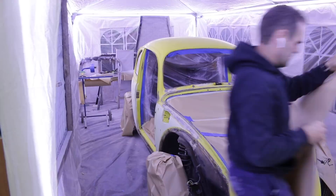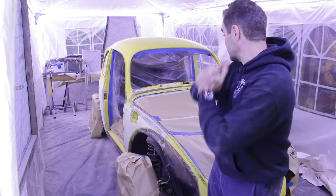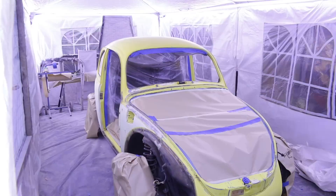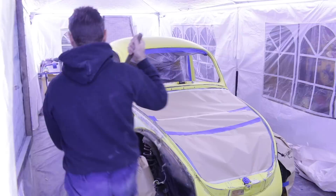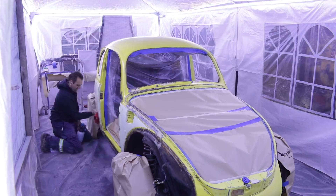As always that took way longer than I expected, but the entire car is masked up. So it is finally time to give it the final clean, go over everything, get it nice and tidy, so I can finally put some primer on it. All cleaned up, finally ready to go — time to mix up some paint and get some primer on this car.